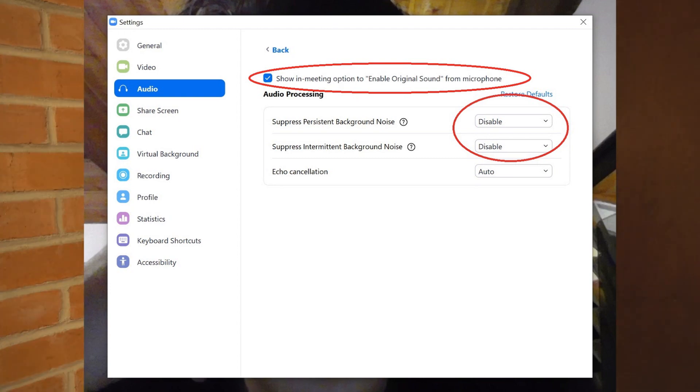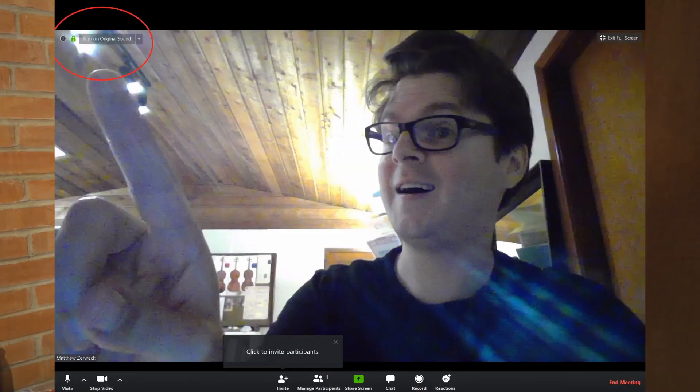Also, make sure that the box is checked for the option to enable original sound from microphone. With your Zoom video meeting open, you should click on turn on original sound. With those settings, we'll probably be in good shape.